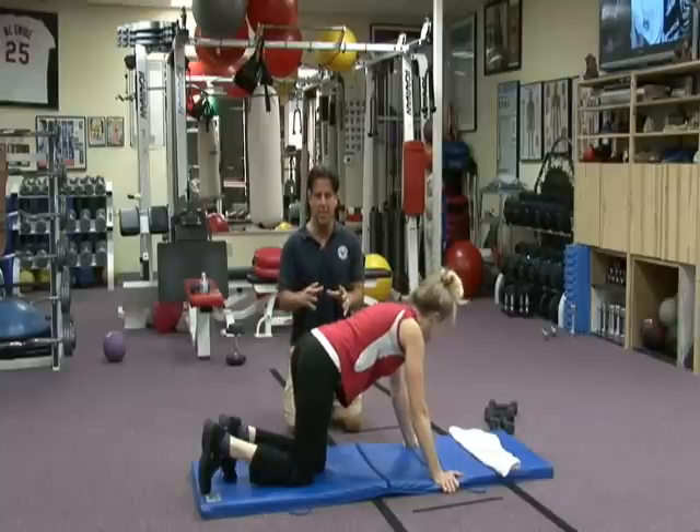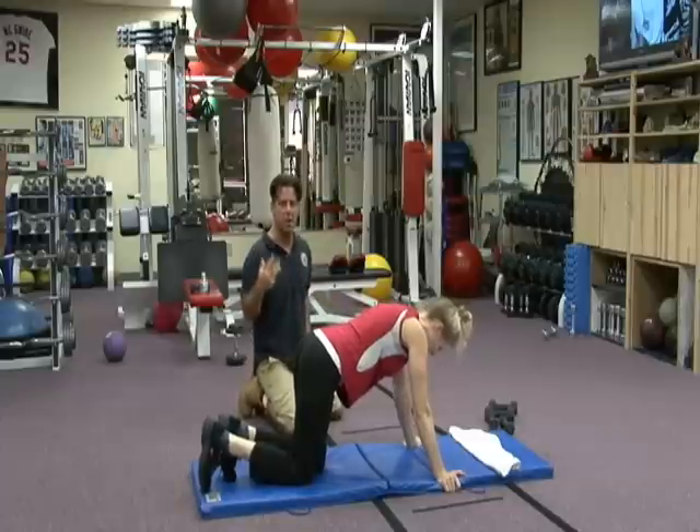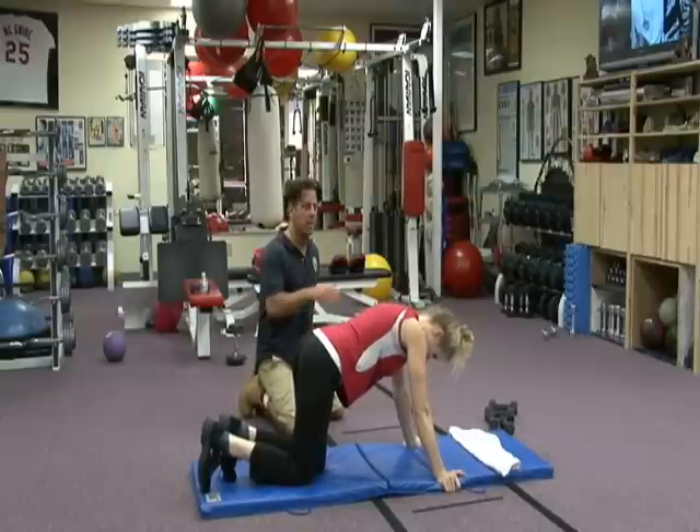All right, Dr. Tim checking in. Here we are — shaping, toning, lifting, giving you the glutes that you want so you feel confident and look great.